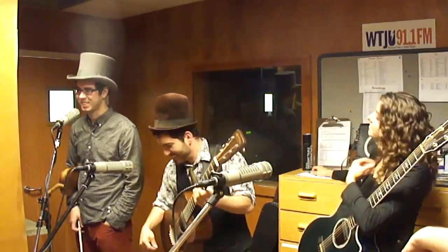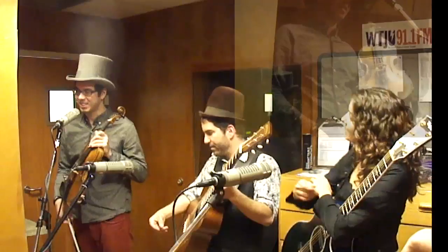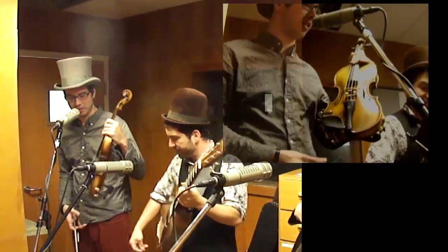Extra Varnish. This is Ben Dean here. I could tell you something about the violin. Please do. This is a German violin. It's about 90 years old. It's a copy of a David Teckler.